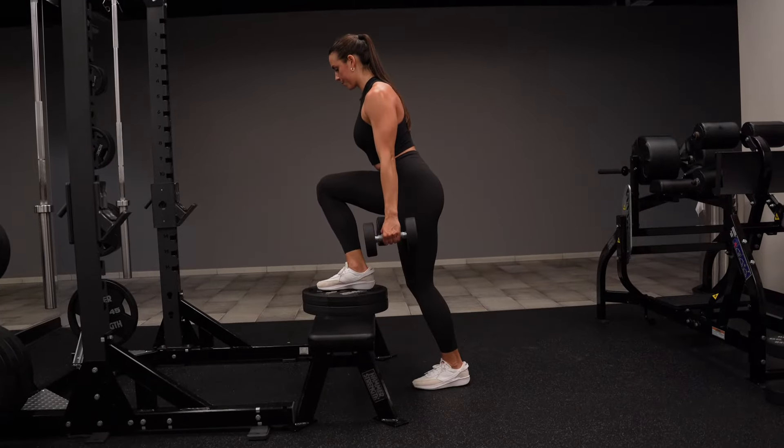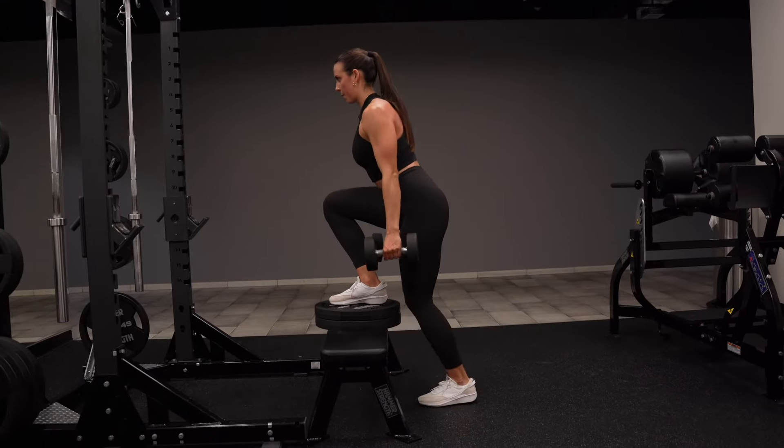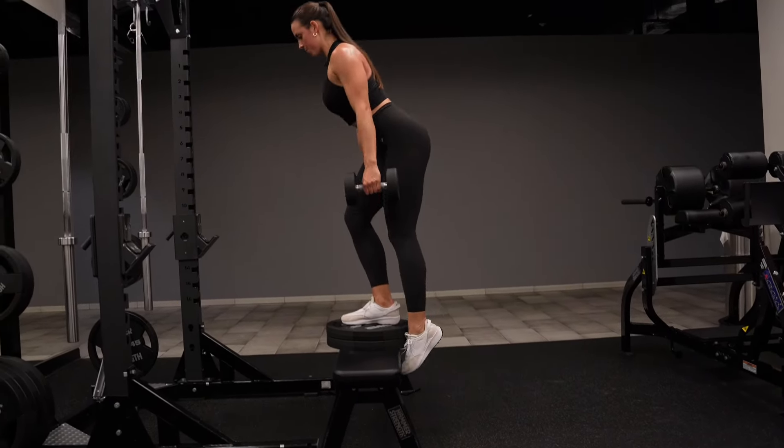You should feel your glute and your quad during this exercise. When you get to the standing position, you're going to lower very slowly down, engaging that glute muscle even more.